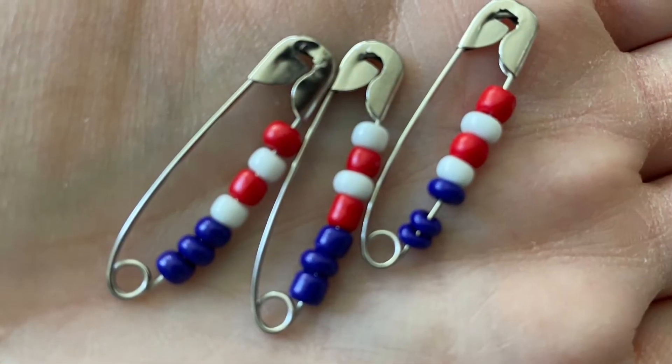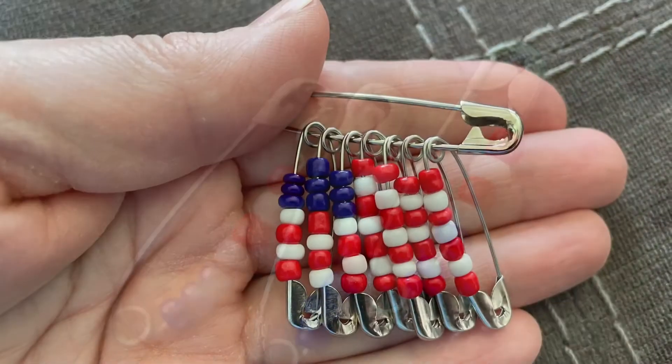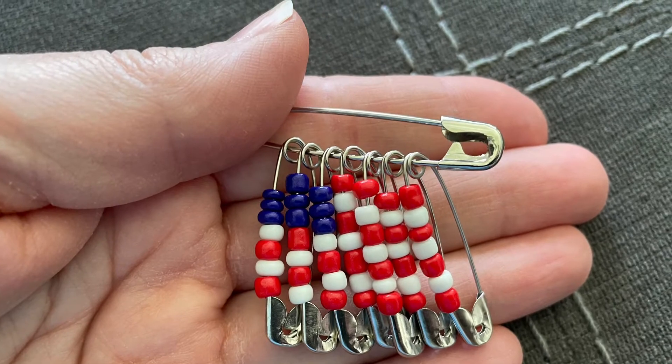Now that you have all that completed, those will be the last ones on. And that will represent the stars part of the pin. Enjoy!